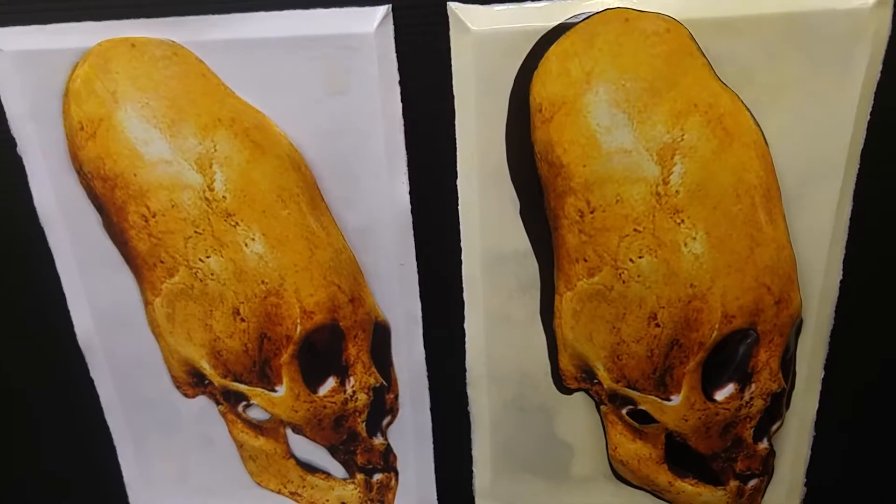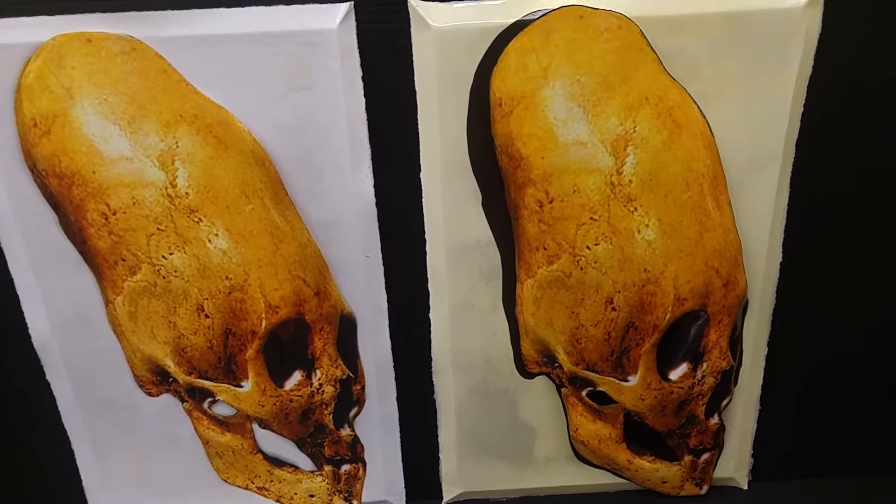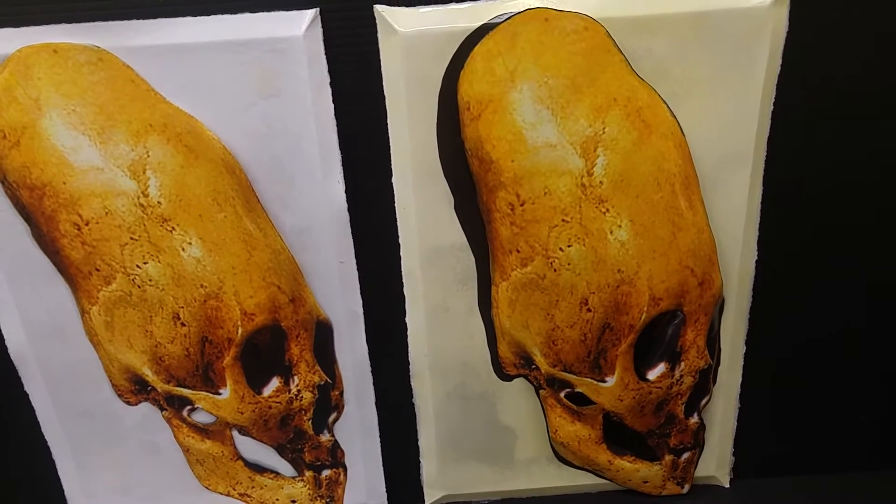Just like all the ancient alien artifacts, you can only find it at www.plart.net, home of the 3D poster.